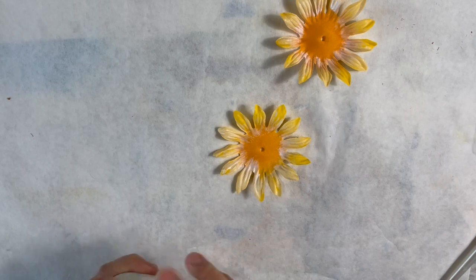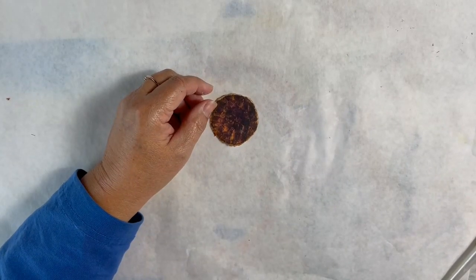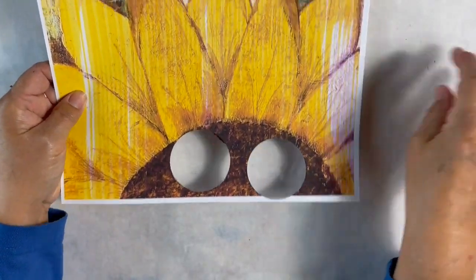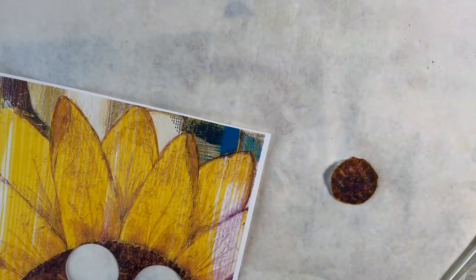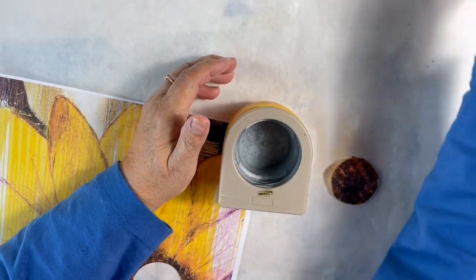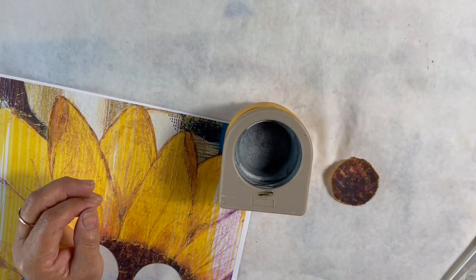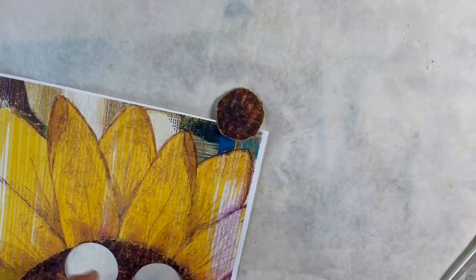We'll put our gesso away and make the insides for our flower. I'm going to take a piece of my digital paper — I was running out of ink so I've got some funny colors here, but I could cut out the circles. I have a circle punch that I used; I believe it to be a two and a quarter inch punch. It was a little bit too big, so after I punched it I tore around the outside edge and inked that up with my Vintage Photo ink.